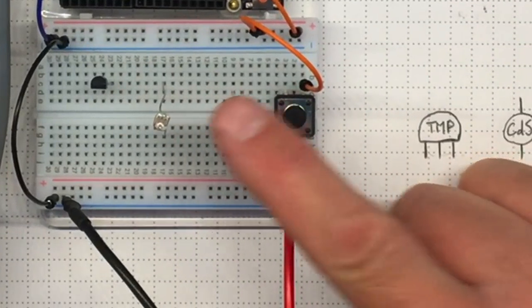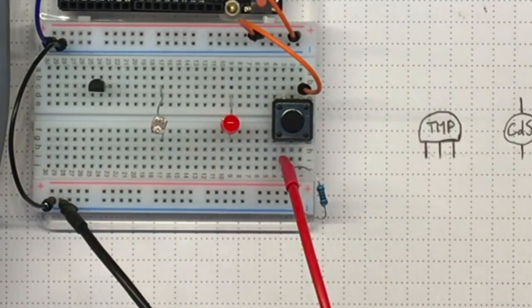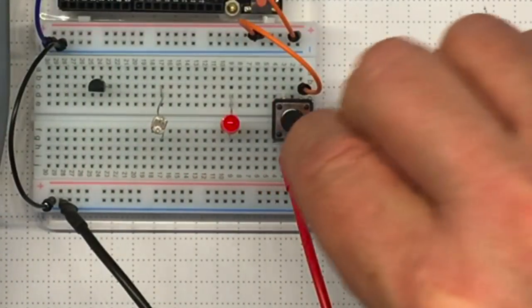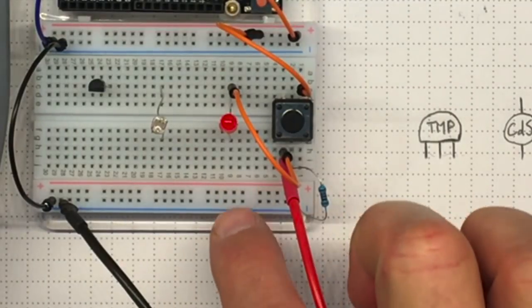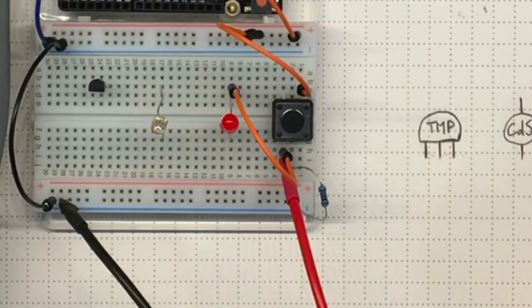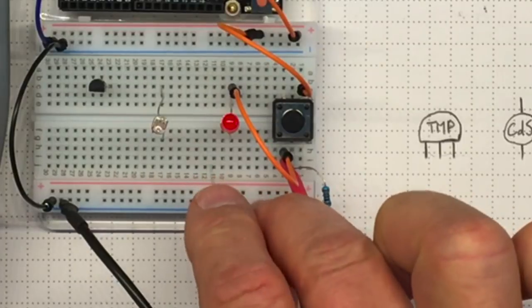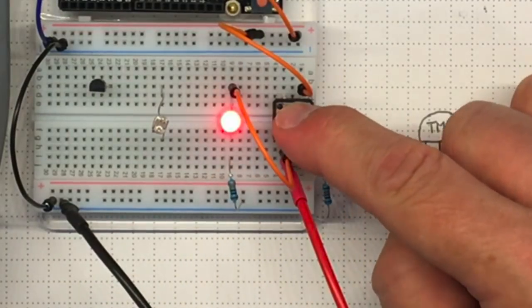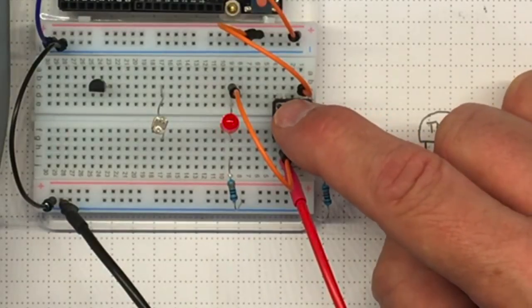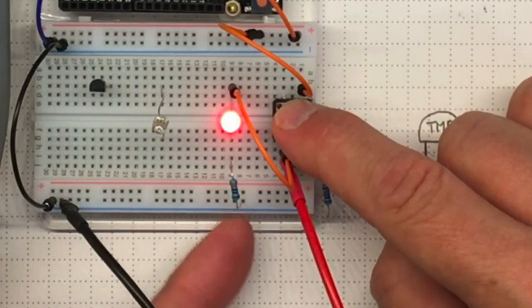I could also use my LED to give an indication of what I'm getting out of the push button. Let's go from the output of the push button to the positive side — the long lead of the LED — and then from the negative side of the LED to ground. If this is plus 5, current will flow through the LED. But remember, we always need a current limiting resistor for an LED. I'll use this 330 ohm resistor. If I push the button, the LED goes on — 5 volts flowing through the LED, current limited by the 330 ohm resistor, flowing down to ground.